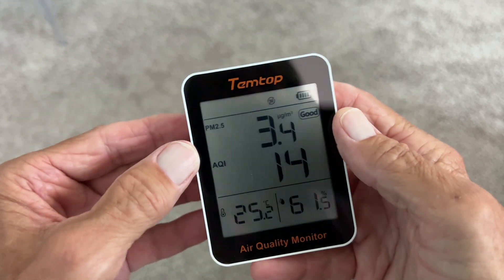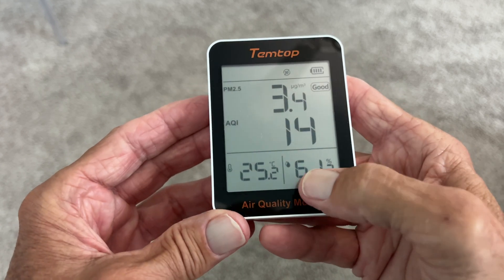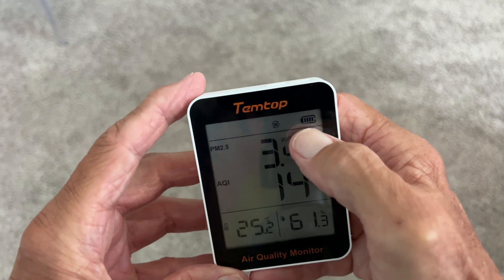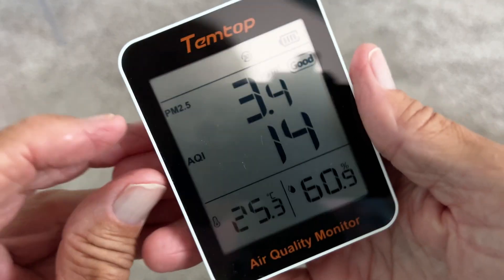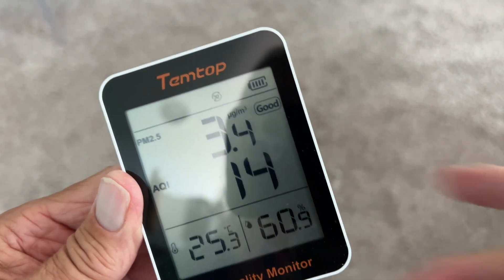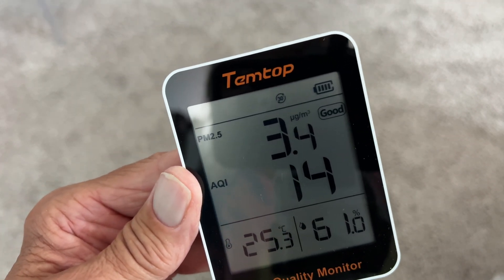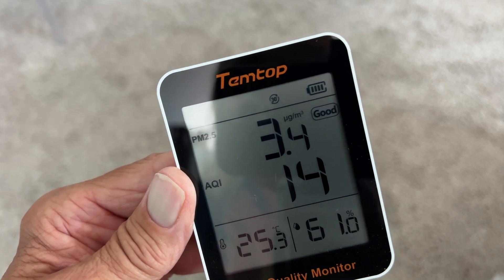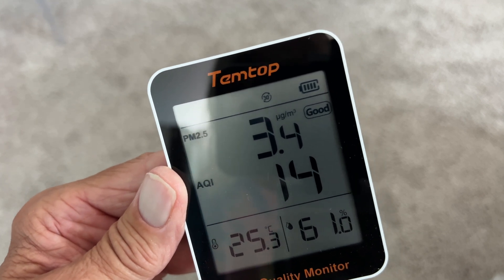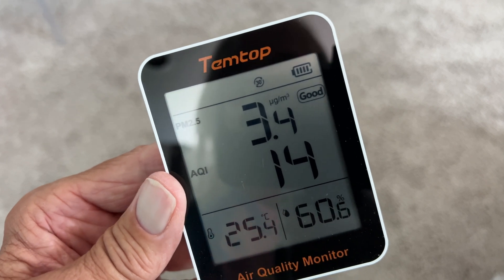Here, this is your temperature — it's in Celsius — and this is your humidity. Up here you've got your battery. And up here, this is PM2.5, which tells you how much pollutants are in the air. 0 to 12 is good, 12 to 55 is fair, and anything over 55 means you've got bad air.